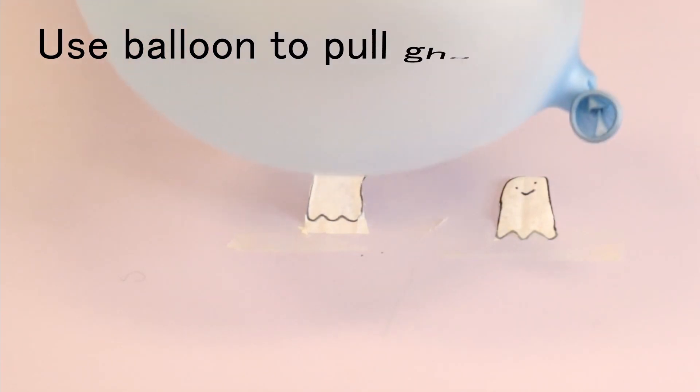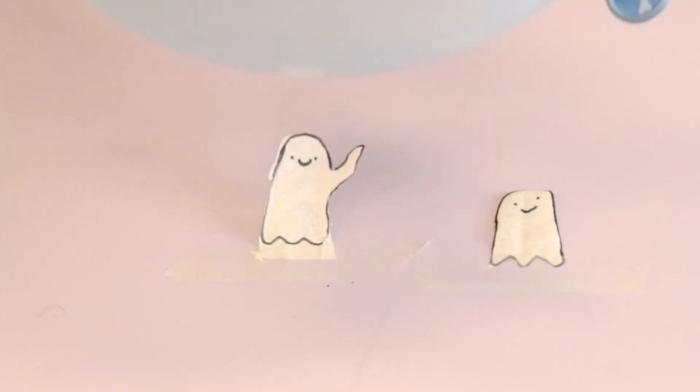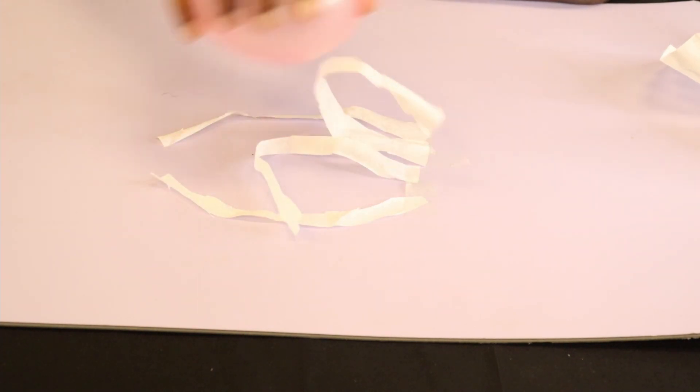Now lower the side of your balloon that you charged up to your ghost and, like magic — or I guess like science — the ghost will rise up and float toward the balloon. Try it with a bunch of different sized ghosts and multiple balloons as an experiment. Which ghosts fly higher, big ones or small ones? And how long does the negative charge reaction last? Let us know on Facebook.